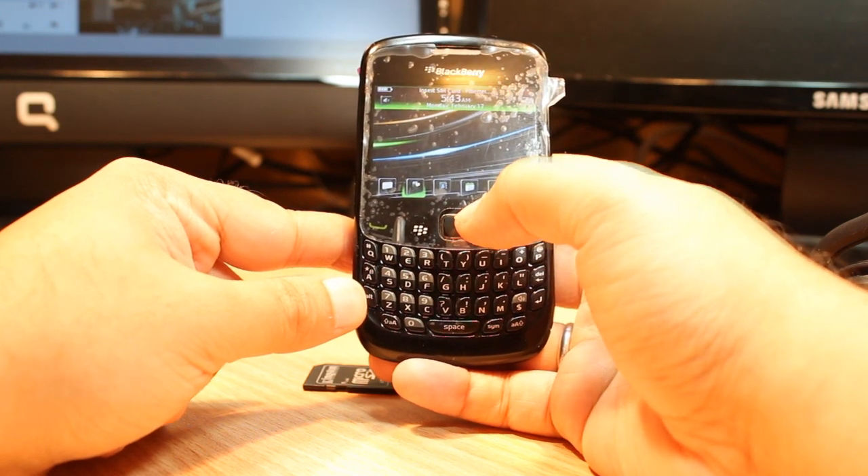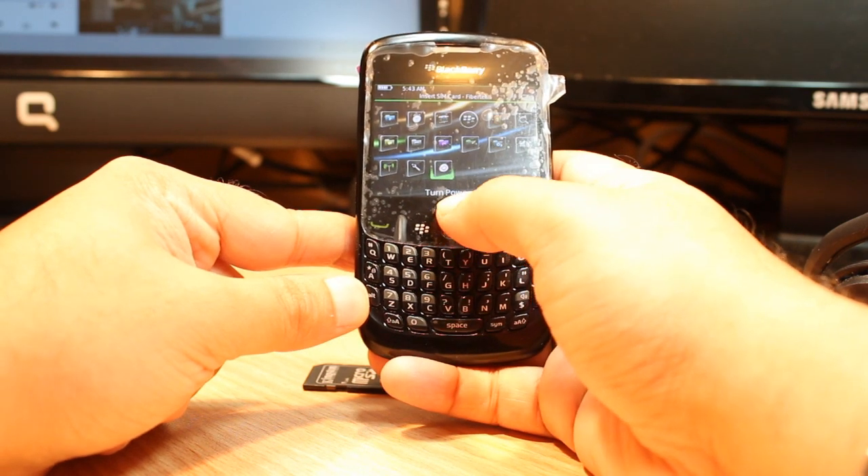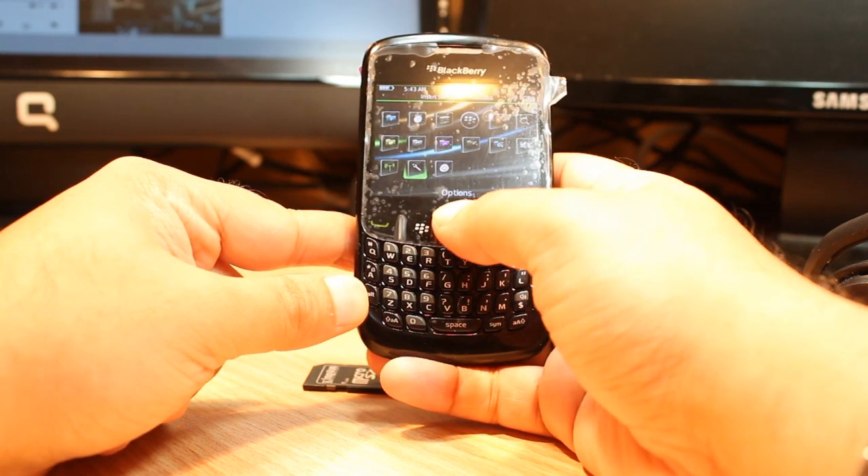If you don't find this option and you want a normal memory card to be formatted, hit the menu option. You have to go to this option — it's called 'Option' itself. Hit this one.